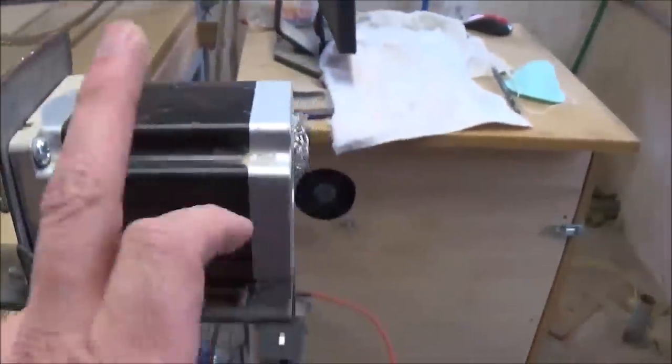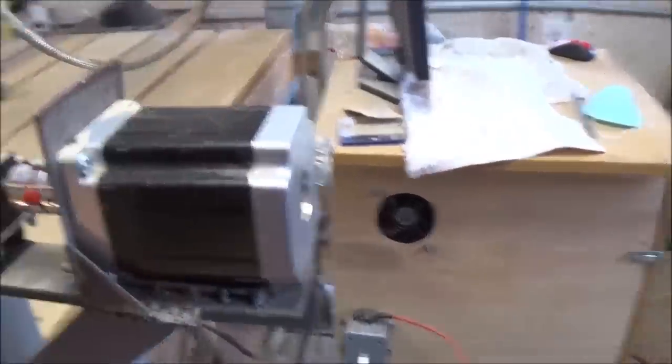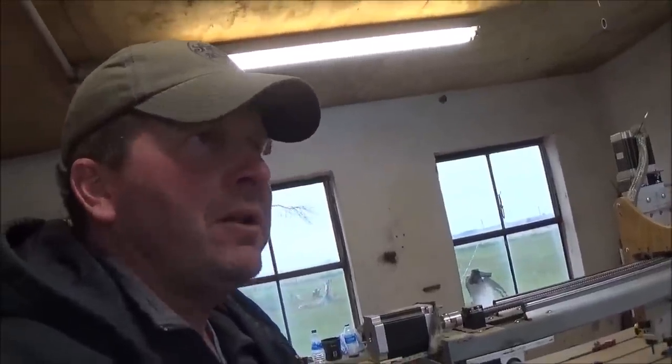It is hooked into a NEMA 34 stepper motor. NEMA 34 is a little bit bigger than what you're going to see on your average machines — most machines are going to have a NEMA 23. My biggest fear was since I was building everything out of steel, it was going to be so heavy that the smaller motor may struggle and I may burn them up. So I went ahead and upgraded to the bigger one and this is more than enough power — these things don't struggle a bit. I probably could have got away with a NEMA 23, but I way over-build.